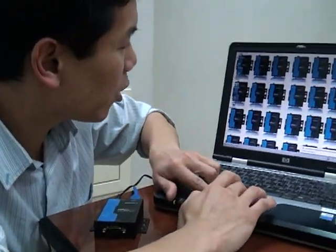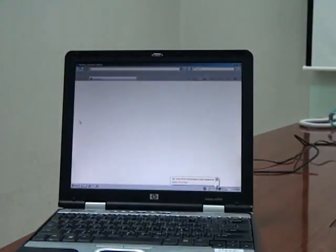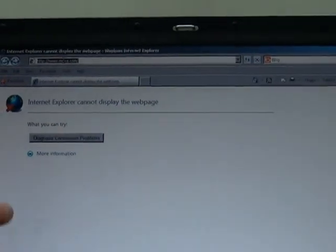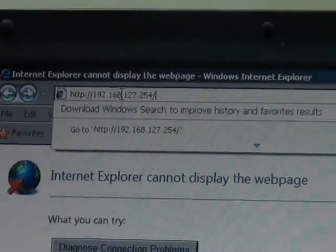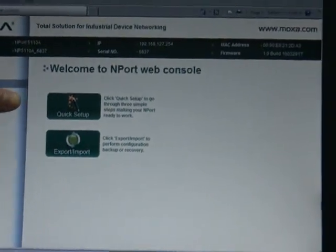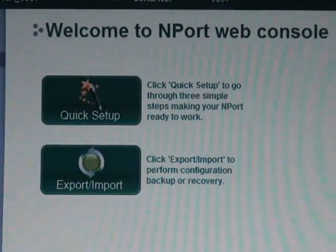I'm opening up a standard web browser, which is how you're going to access the setup wizard. The setup wizard is built into the web console, so to enter the web console, you just use the IP address as your URL in your web browser. It's going to open up your web console right here, and this big button with the wand — that's how you're going to enter the setup wizard.